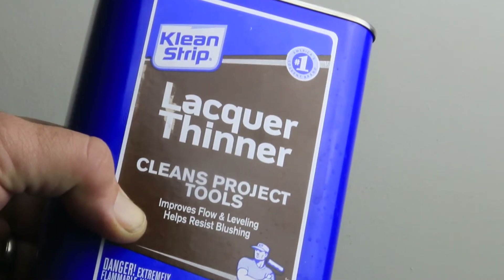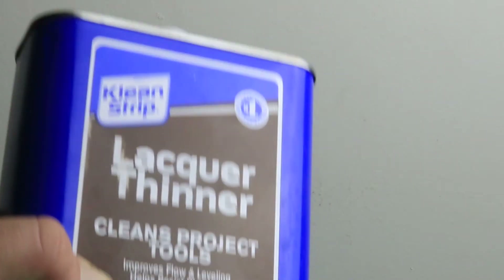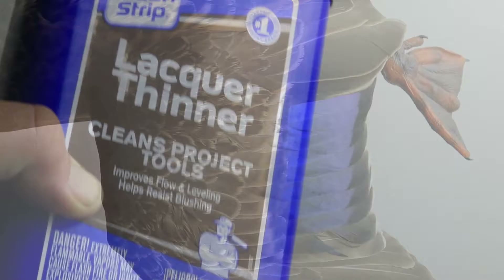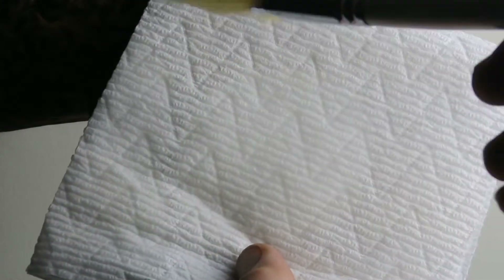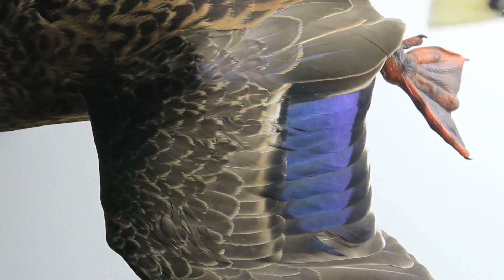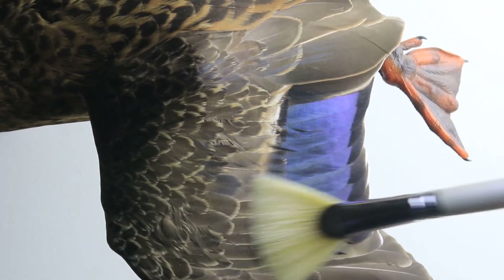Now I'm going to do a little more advanced cleaning to really make the colors pop. I'm going to start with some lacquer thinner in a small container. I've dipped my brush in the lacquer thinner, dabbed it on a paper towel to get some of the excess off, and then I'll start slowly brushing over the feathers in the direction of the feathers.